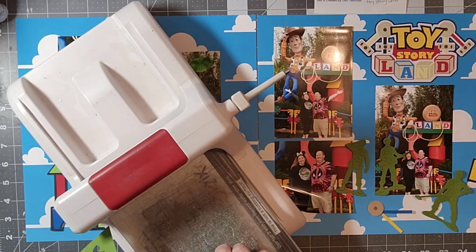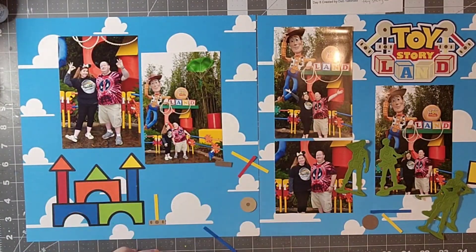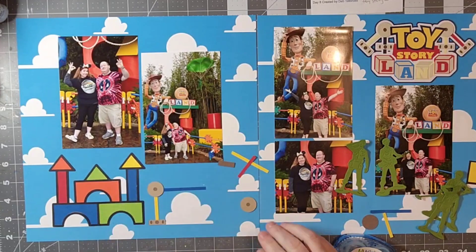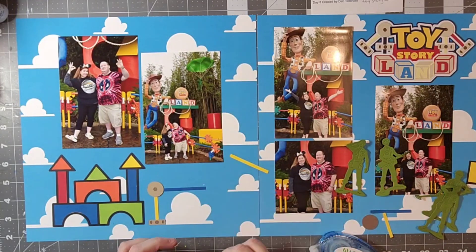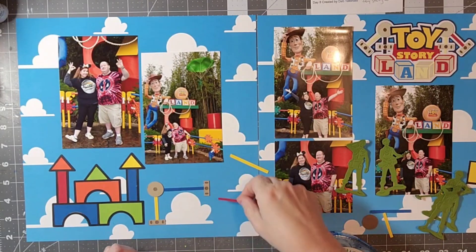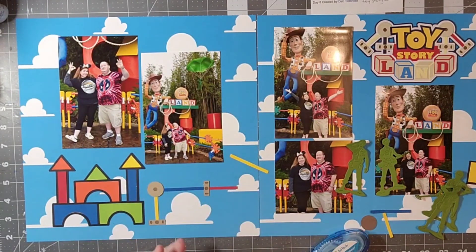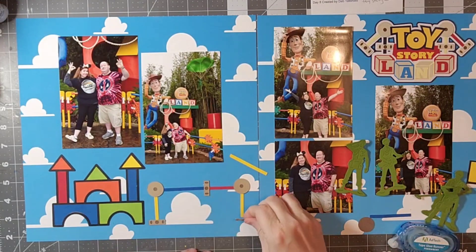Once I'm done with that I'm just going to arrange things. I have my block tower there which is mimicking what's in the picture, and I decided the fencing is sort of tinker toy-ish — I think it's actually Connects, if I'm being entirely correct — but I'm going to make some tinker toy-style gates and connect them. The layout comes together pretty well, but as far as the embellishments I wasn't really 100% sure how I wanted it to go. I think it worked out okay.